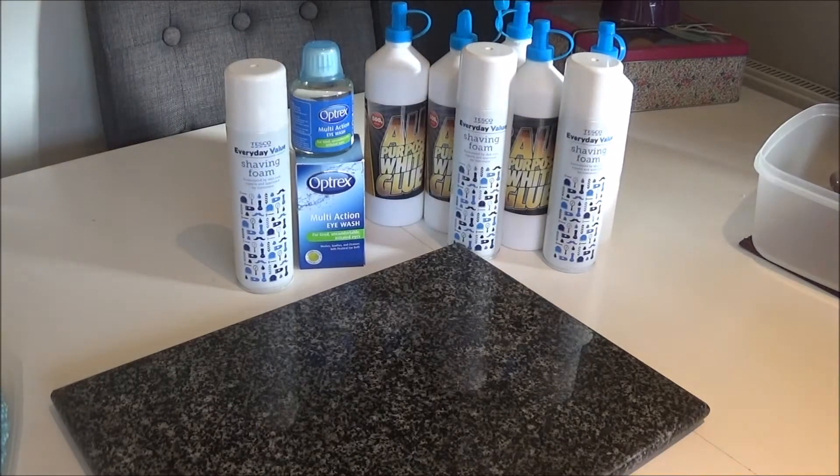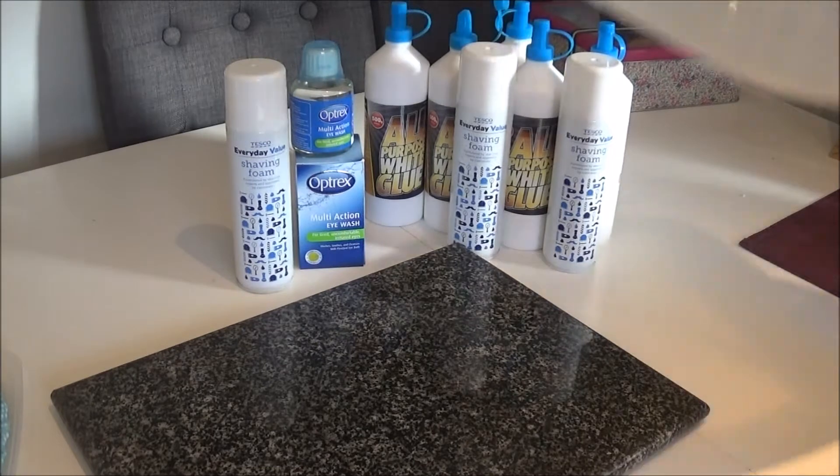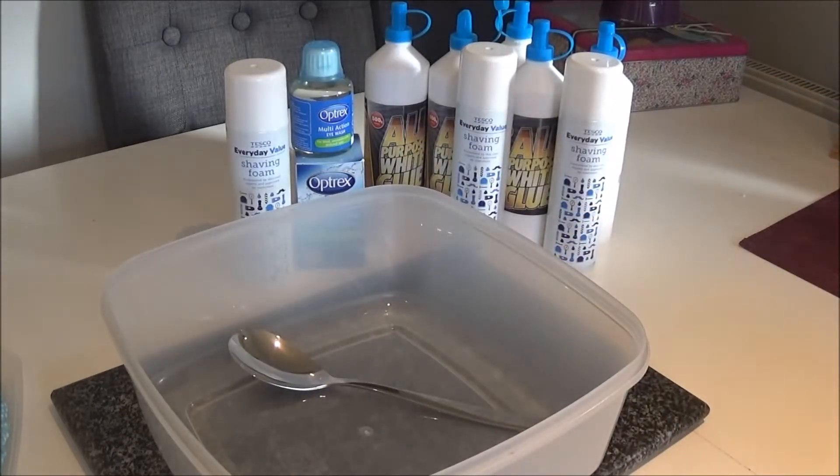We've got some everyday shaving foam — this is white, so it's going to be a white slime. You're also going to need tubes of PVA glue; that's the real important part — not white glue, it has to be PVA. You'll also need a big bowl. I'll put the full ingredients list below, and I'll also show you a smaller version so you don't have to make the slime as big as this.